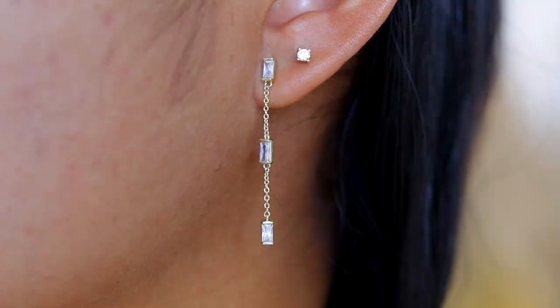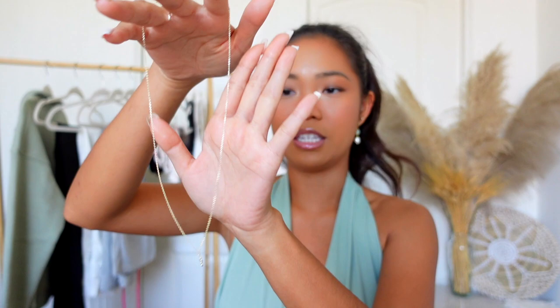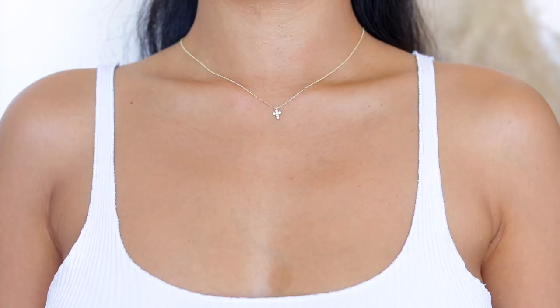Speaking of dangly earrings, I got the Shana — these are baguette dangly earrings, I believe called little baguettes because of the shape. It's a beautiful gold and silver combo. I love a good dangly earring, so this is going to be another piece I wear a whole lot. I can honestly wear this all year round, not just for spring and summer.